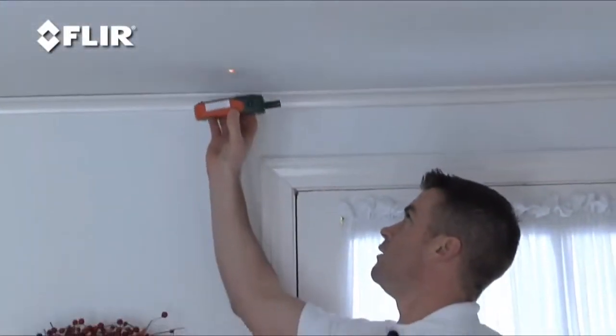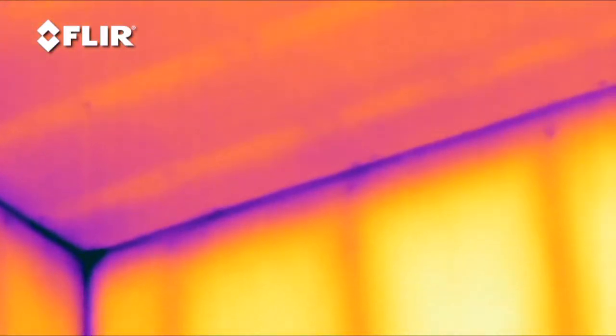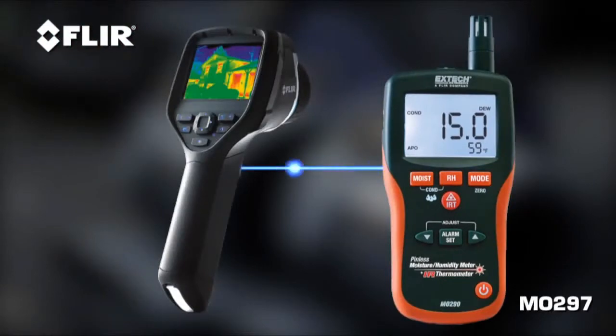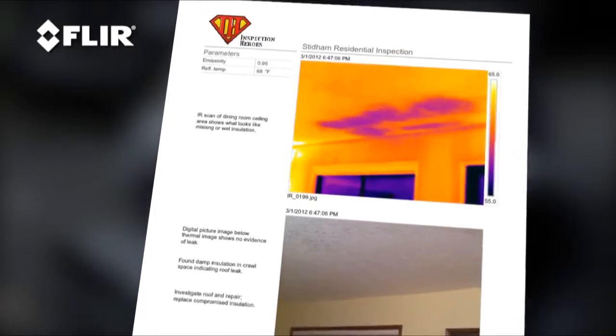A moisture meter is also helpful to confirm what you're dealing with. Because sometimes something that looks cold could just be missing insulation or drafty air infiltration. Some of these meters, like the X-Tex MO 297, have a MeterLink function that sends and stores humidity readings right to the FLIR camera. Nice for reports.